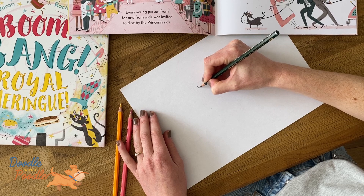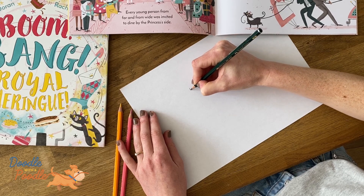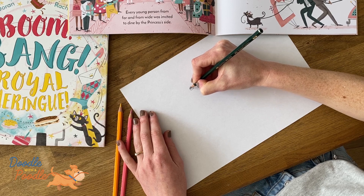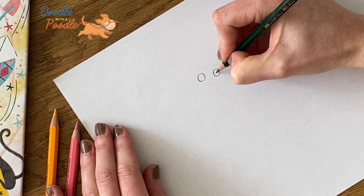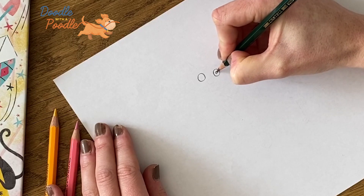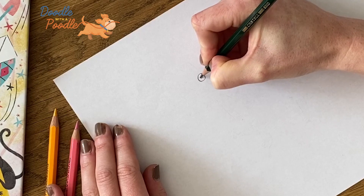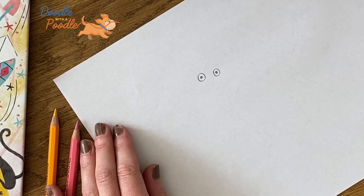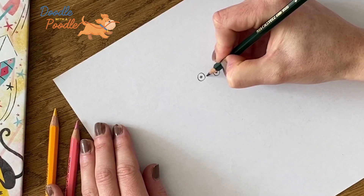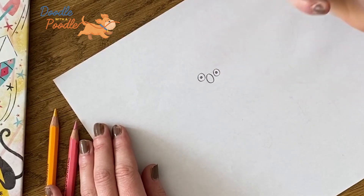So the first step will be to draw the cat's eyes. We need to draw two circles. And then in the centre of these eyes we'll draw two smaller circles, and these will be the cat's pupils. Next we need to draw the cat's mouth and this will be a tall oval shape in the centre of both these circles.